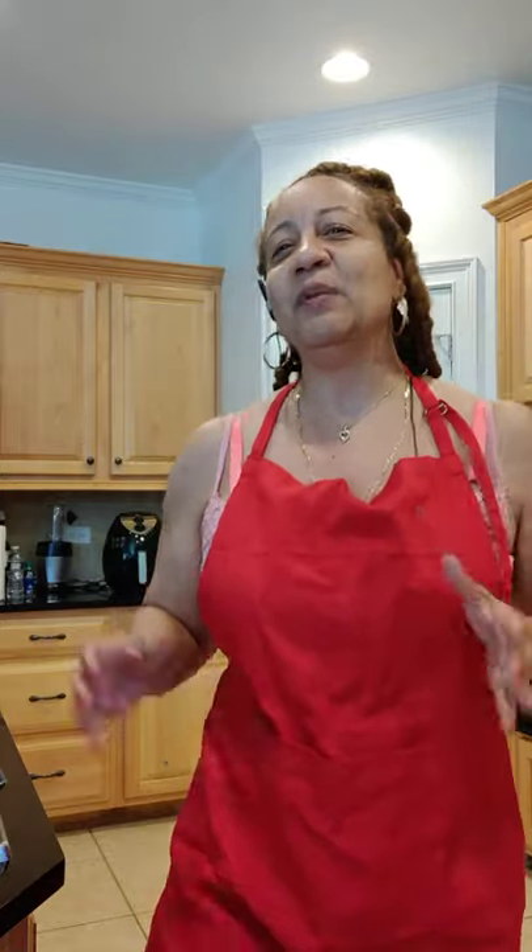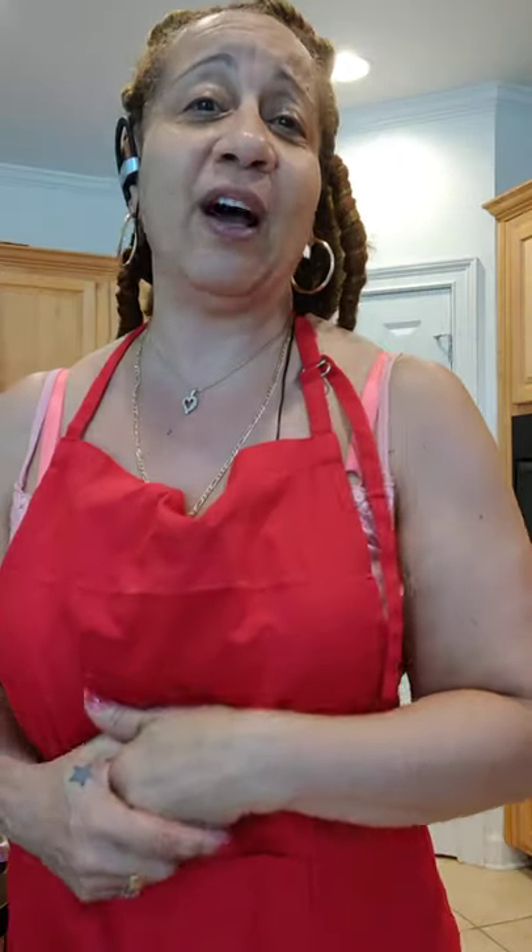I'm cooking in the kitchen today, and guess what? I'm making pizza! Not the standard, normal, everyday pizza — I'm making pizza that's gluten-free. I'm not using flour.